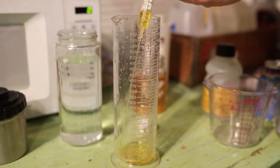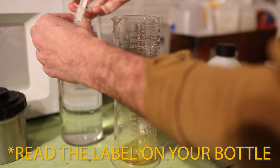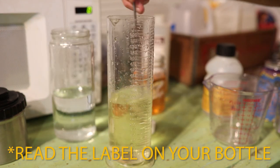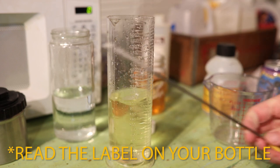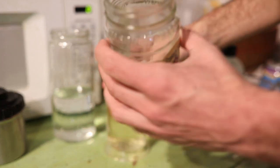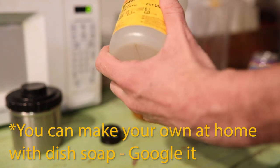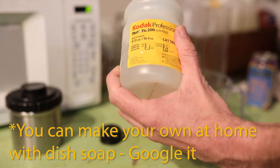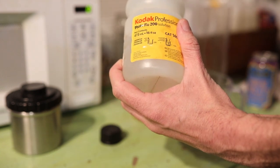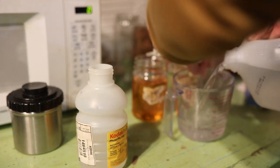Take another sip of beer, and now it's time to mix up the stop bath. The proper dilution for this is 15 milliliters of stop bath filled up to 300 milliliters of water. Stop bath obviously doesn't need to be as precise as your developer. Then mixing up the photo-flo for the last step in the process — I need a drop and a half, which is 1.5 milliliters per 300 milliliters. I always use distilled water for this step.